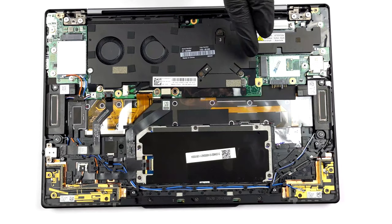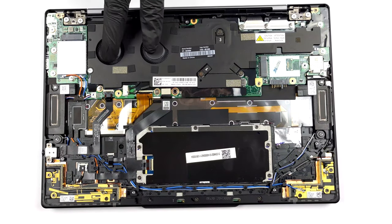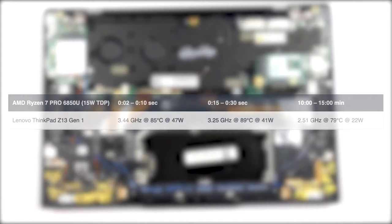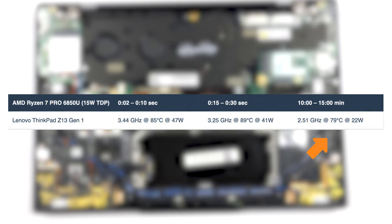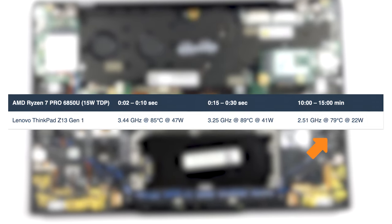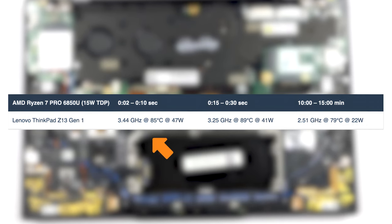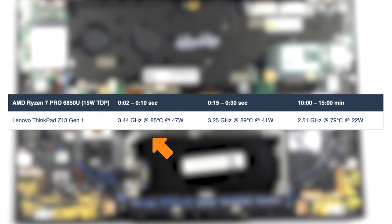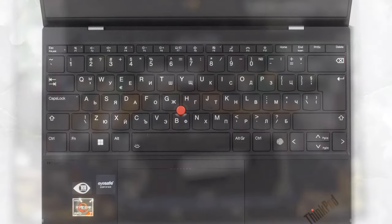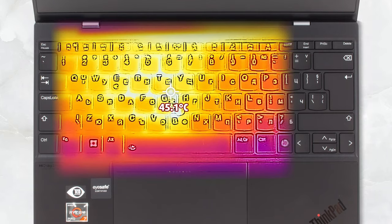Trying to keep the Ryzen 7 in check is only a single heat pipe, one long heatsink, and two fans that are bunched up together. The Z13 isn't suitable for video editing since the cooling can't maintain high clock speeds for long periods of 100% load, but it's great for photo editing or other types of work where short bursts of power are needed. The two fans spin really fast, leading to some noise, and the warmest point reaches 45°C, which is okay.